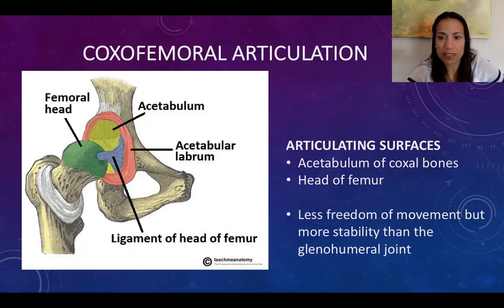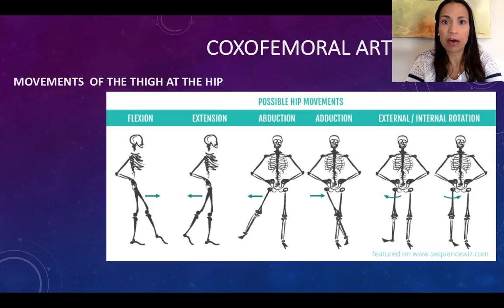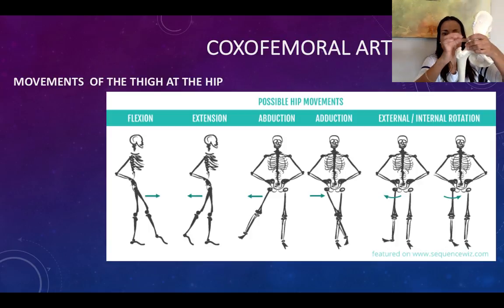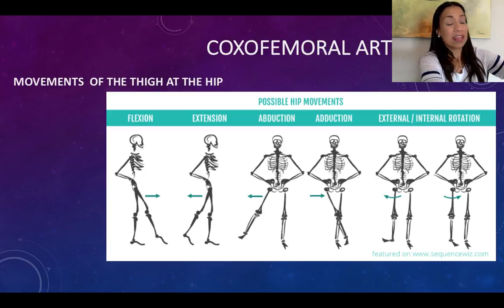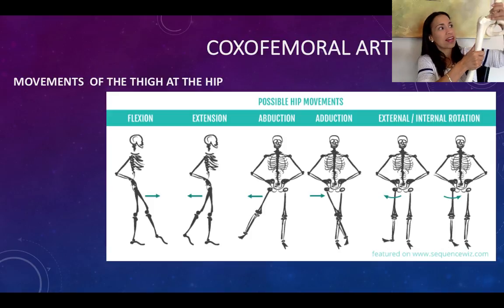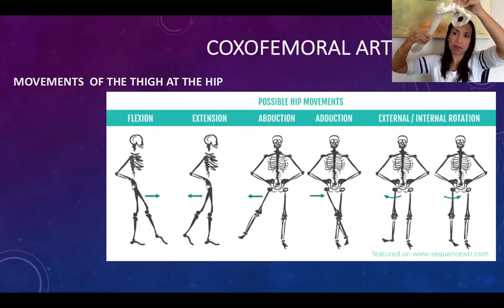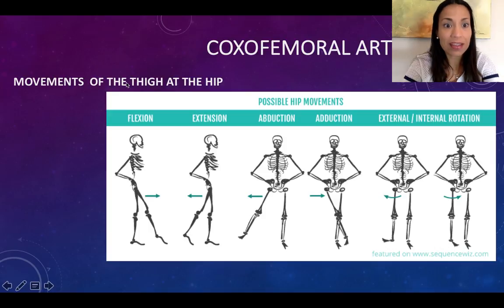Let me show you these movements in this slide. If you haven't already, I really encourage you to go and watch in chapter 9 the movements, how they are performed and how you name them. This joint — the hip joint or coxofemoral joint — moves the femur, moves your thigh. It doesn't move the leg, just the thigh. So the proper way to say it is: flexion of the thigh at the hip joint, extension of the thigh at the hip joint, hyperextension of the thigh at the hip joint, and so forth. Movement of the thigh at the hip joint — that's the joint where the movements are happening.